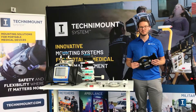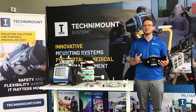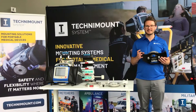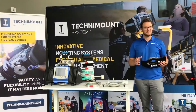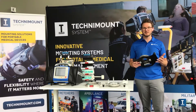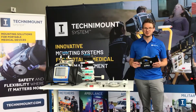Hello, I'm Luc, the Distribution Network Manager at Technimount. There are two main reasons why we've become the standard so fast in the US and Canada — the standard for mounting of medical devices for EMS transport — and this happened in a very short span of five years. The two main reasons are: we are the safest, and also the easiest to use.